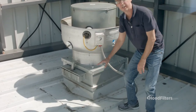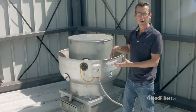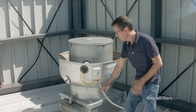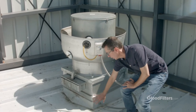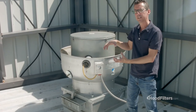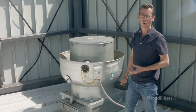That's something that we custom make that allows it to fit together correctly. We can make them in all different sizes. So if you do find yourself in a situation where the fan base does not meet the roof curb, we can create an adapter that will allow those two to fit together correctly. Just contact us and we'll walk you through how to order one of those.